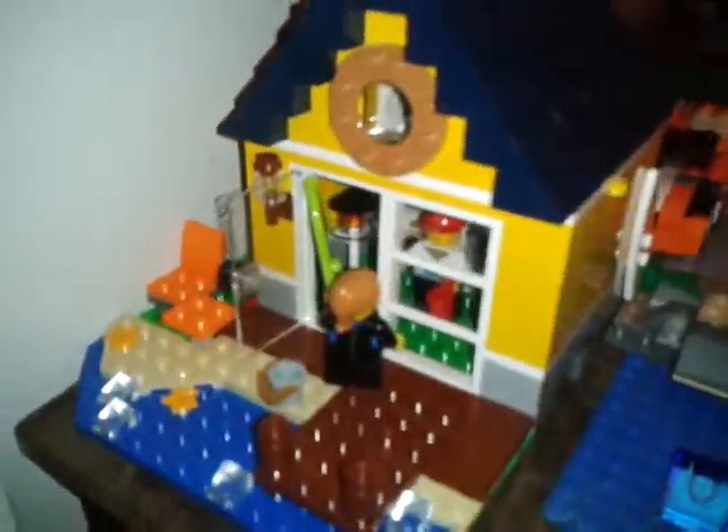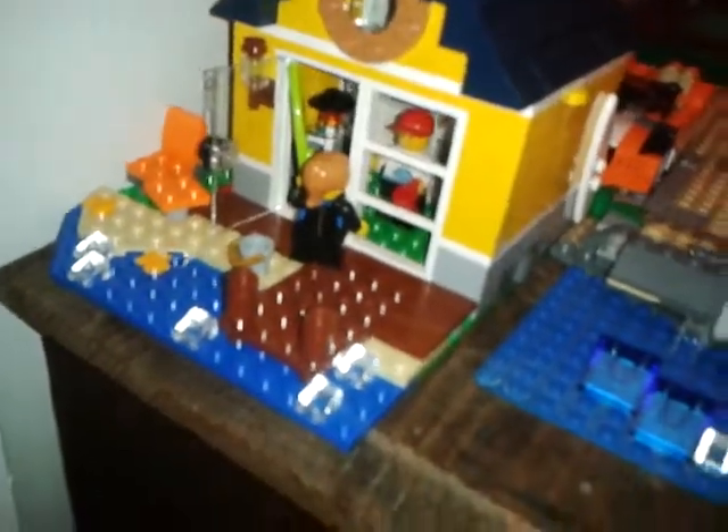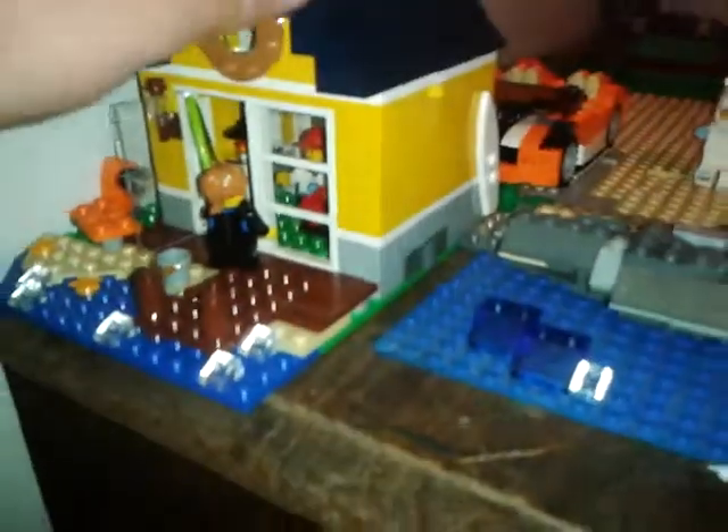This is the LEGO Creator beach hut — I think it's either a hut or a house slash store set. Got this pretty recently and since I have no buildings I just put it in there because I think it looks really nice. It takes up a lot of space and fits my scene well. I also added some wave detail to match the existing wave detail.